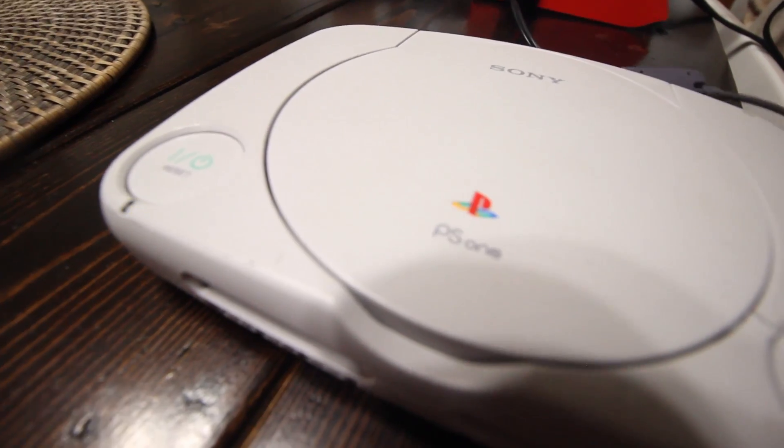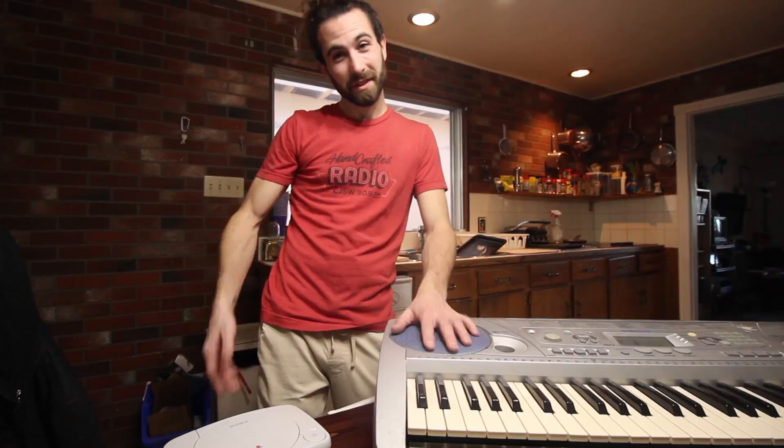Hey guys, Thub here. I've got a project today and I figured I'd share so I could give you a quick video on what to do with a small electronic device that either won't turn on at all or turns off randomly. Let's get into it.